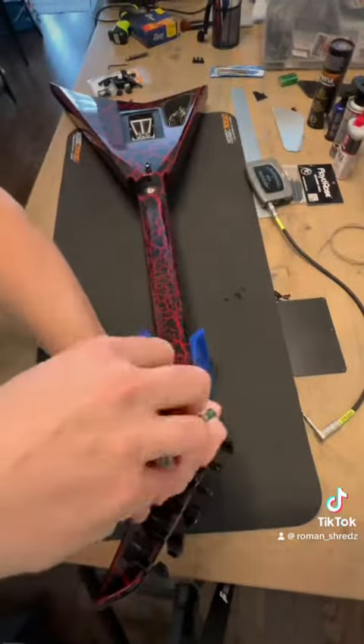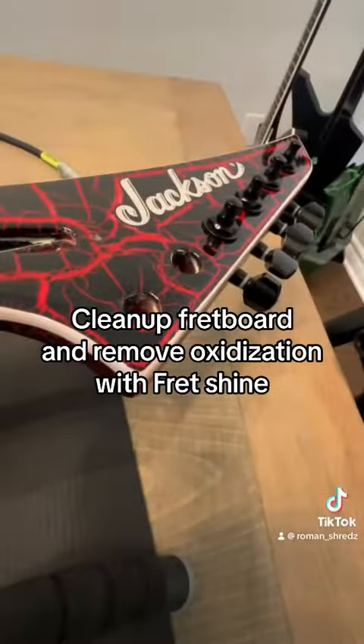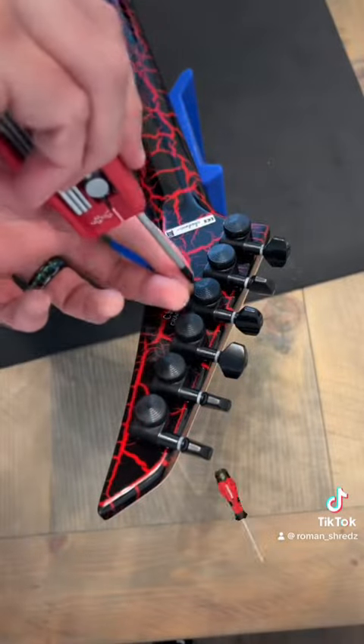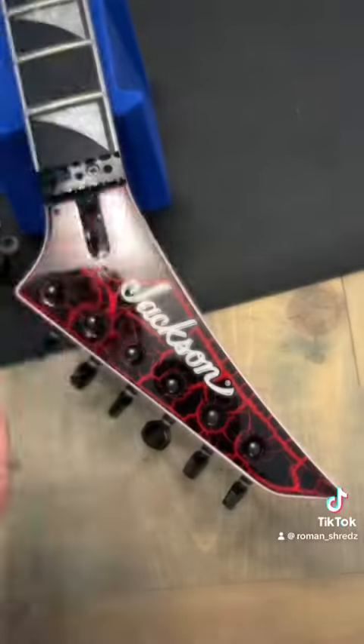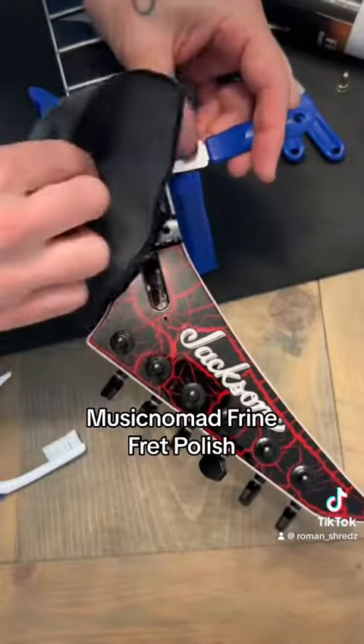I'm gonna change the stock Jackson tuners and go with the ones from Next Gen — the locking tuners. Love them. They're super solid and stable. You can even use them without the lock nut if you want, that's how good they are. I also had them on my Jackson Brendan Ellis prior and loved them.